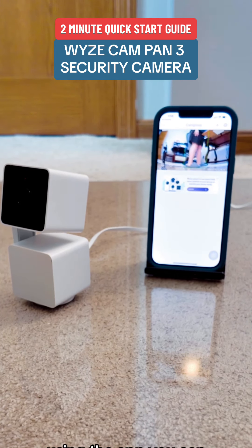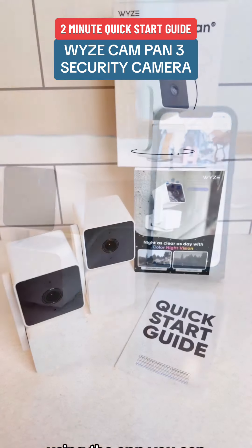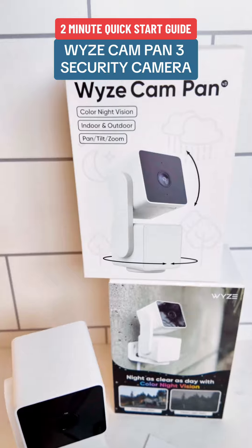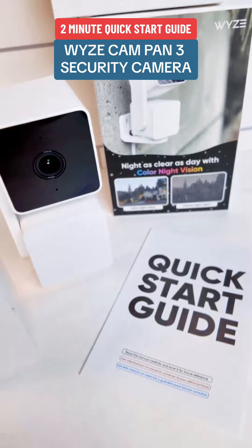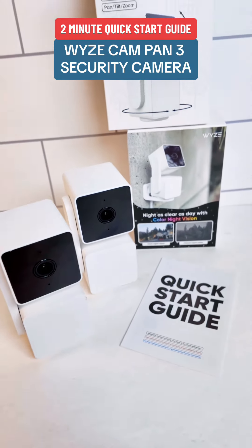Using the app, you can choose to receive notifications for motion events, and you can also control the camera remotely to pan, tilt, and zoom to view the surroundings in the room where it is placed.